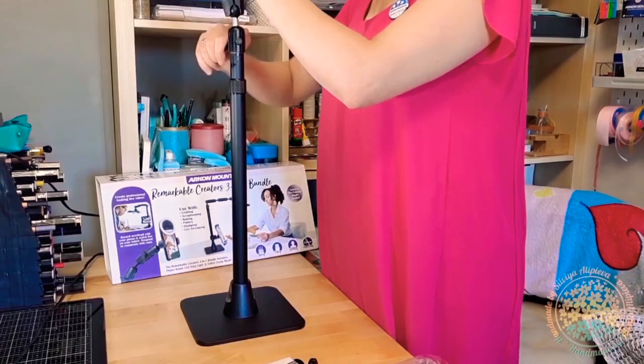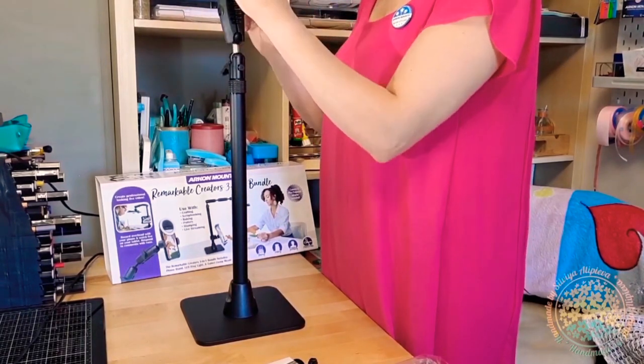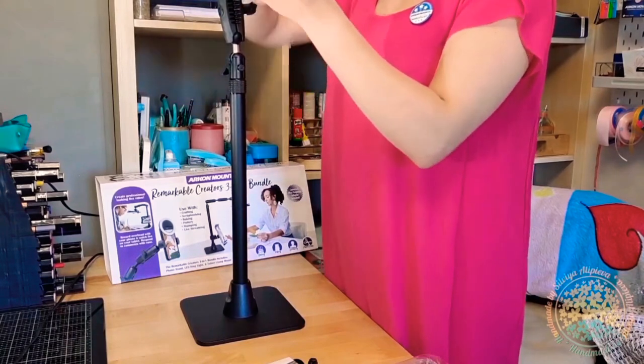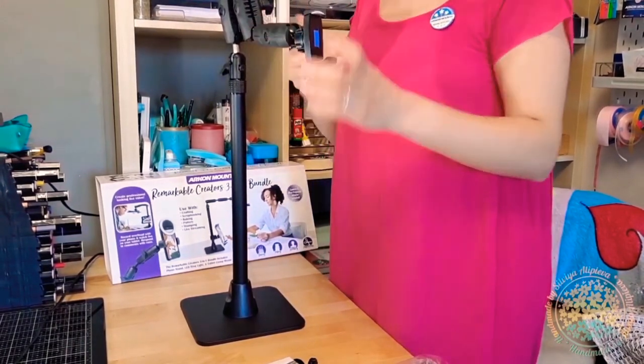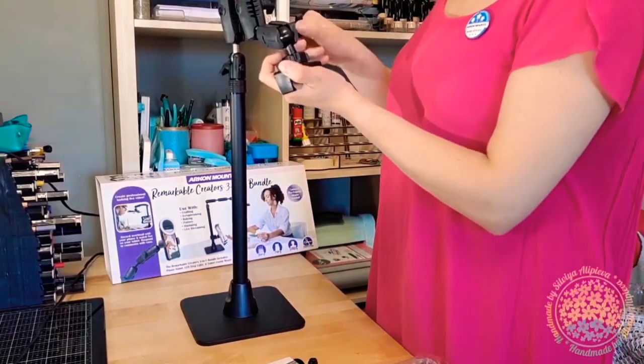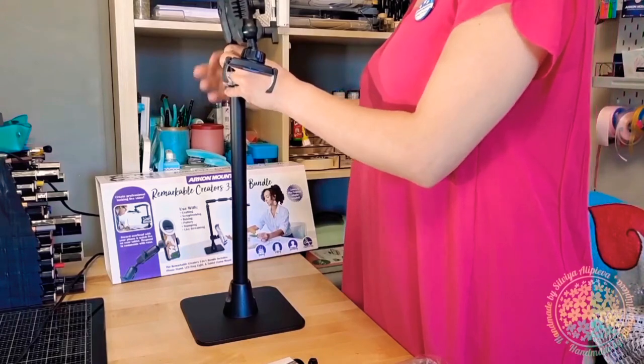The arm extends from 17 inches to 29 inches. So if you're a messy crafter like me and you don't have enough space on the table, you can easily leave it on the floor and make videos from there.